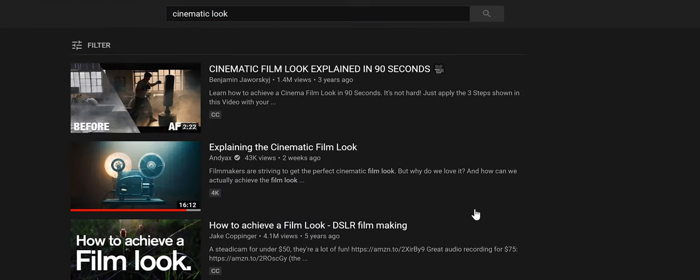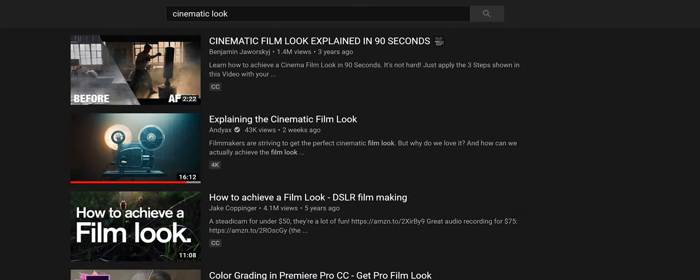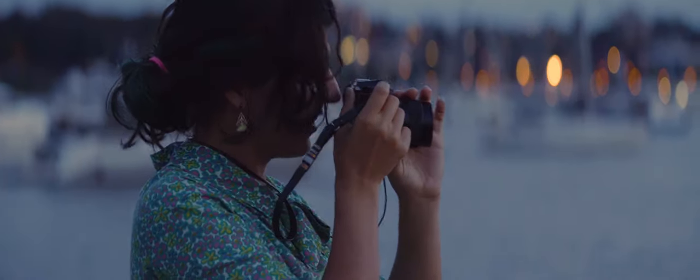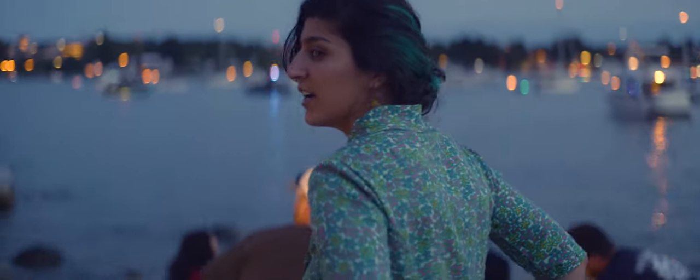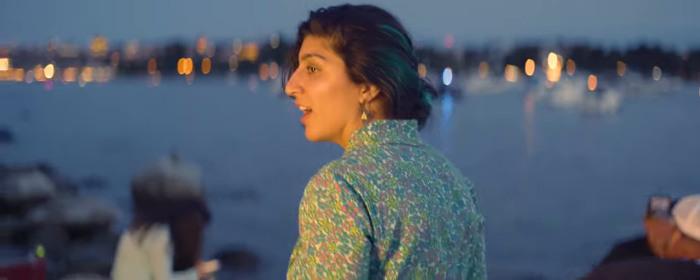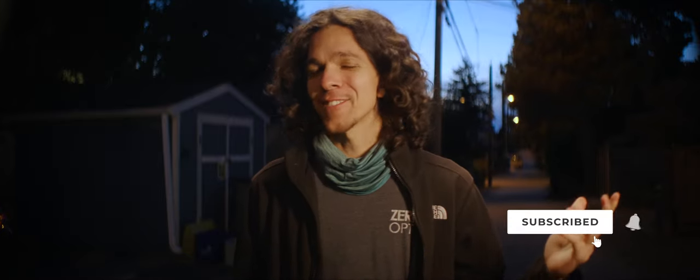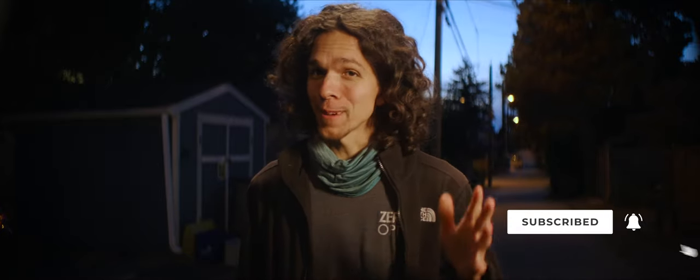How much time do you spend looking for ways to make your footage look more cinematic? This was my life back in 2012. Now with a streamlined approach to budget anamorphic shooting, you can finally learn how to achieve your cinematic look all in one place — yep, right here. If you're not a subscriber yet, you're missing out.